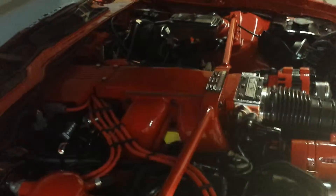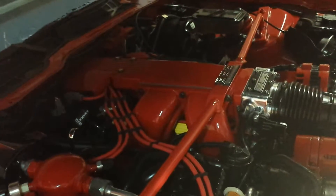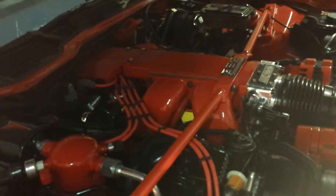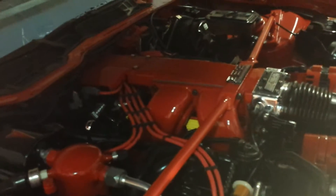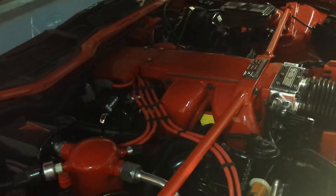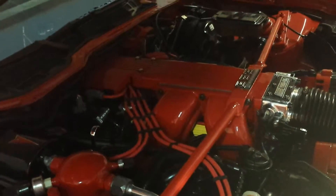Hey folks, this is Rick. 1989 Trans Am GTA. I just want to give you an idea of what I've done and how I've configured my car to have cooler engine operating temperatures. The whole purpose of doing this is better performance, better fuel economy, better combustion — just a cooler operating engine.